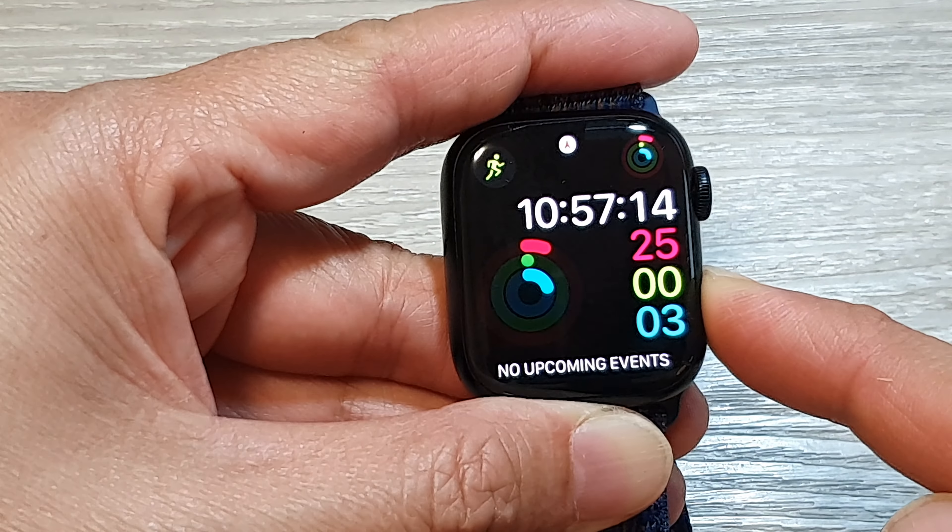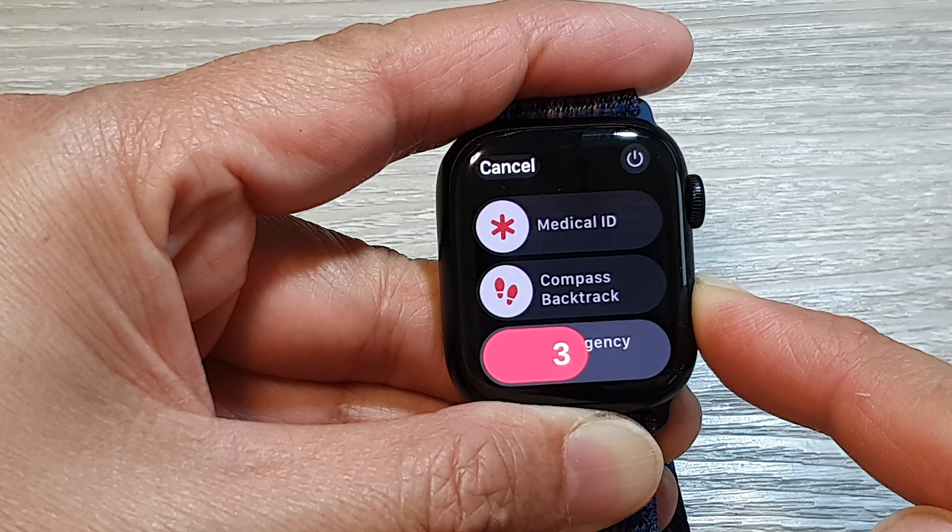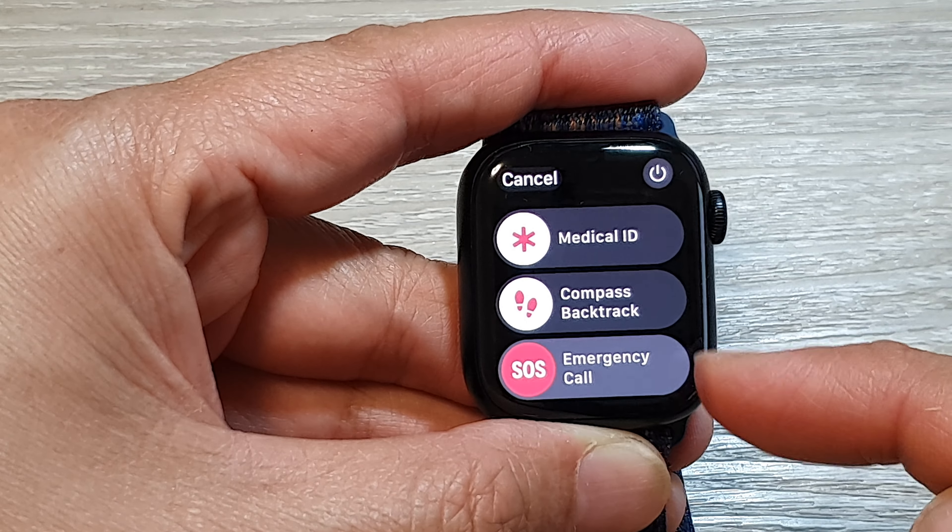You can also press and hold this button, and you can see here it will count down and start to place the call after 5 seconds.